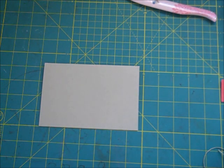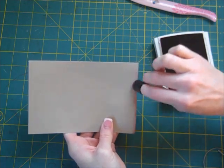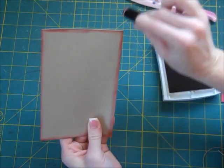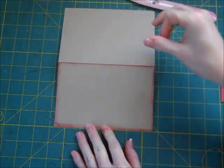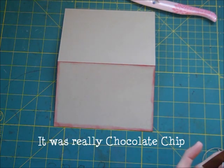The next thing I'm going to do is ink my edges with Cherry Cobbler. I have my card and it's inked.